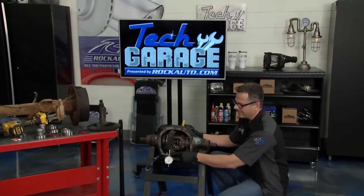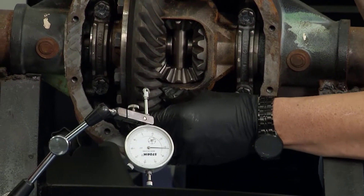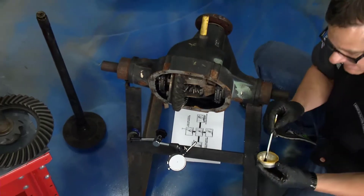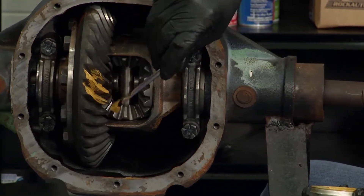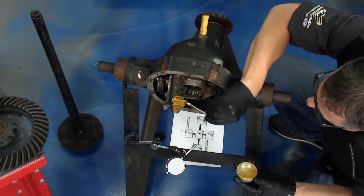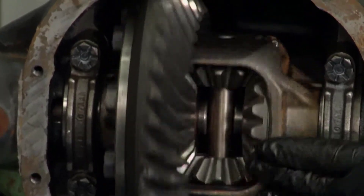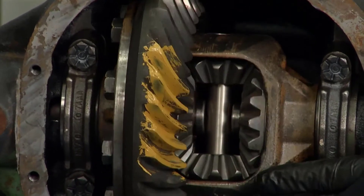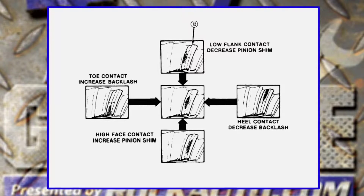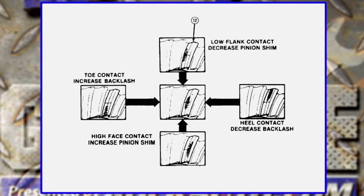If you see right here on this differential, I have it set up to a dial indicator — I go back and forth like that. That's actually reading backlash. One of the final and most important checks: once you get it all set up, you use tooth contact marking compound. Take a little bit of this, paint it on three or four teeth on both sides — the drive and coast side. Then rotate it around and read the contact pattern. If it contacts on the bottom of the tooth, you have toe contact; up on top is heel, and then face. Depending on where it contacts, you increase or decrease backlash or adjust pinion shims. It's pretty difficult.